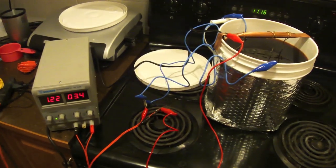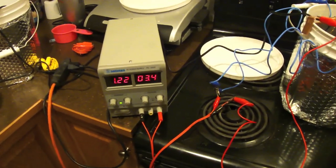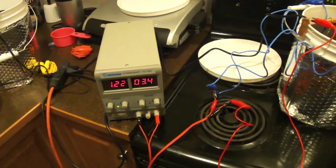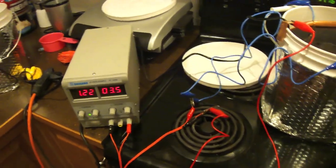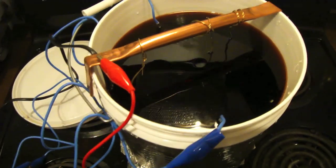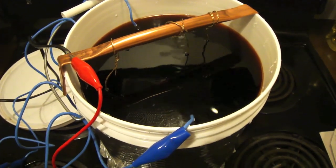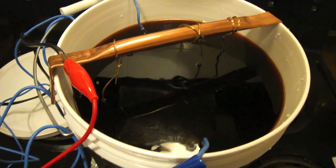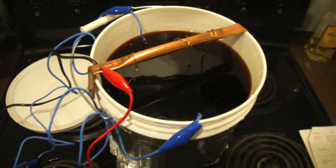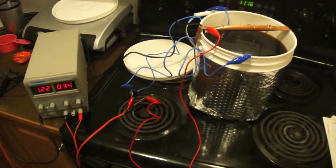Here we are finally doing the chrome process. I've got my amp set up — about 44 square inches which is about 1.2 amps according to the calculation. The agitator is going, the solution is mixing, and the temperature is at about 77 degrees. It's supposed to be around 70 but it's the best we can do. Now we just sit and wait for an hour and see how well this stuff works.